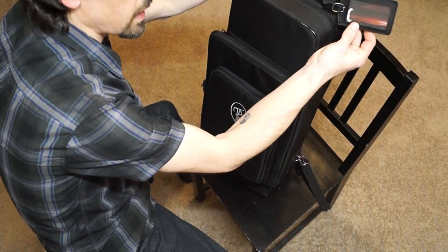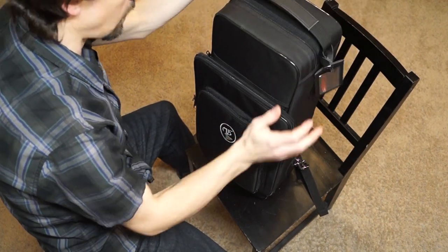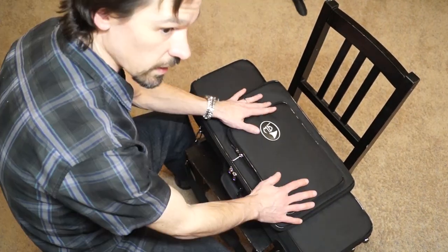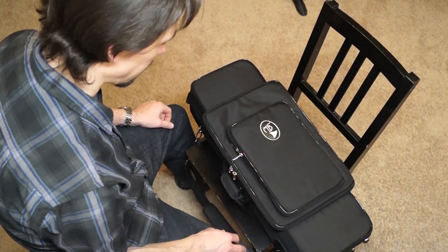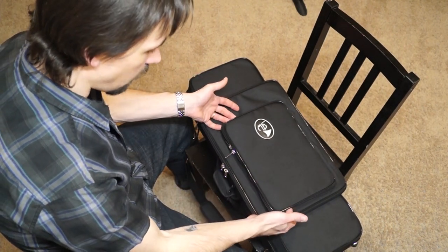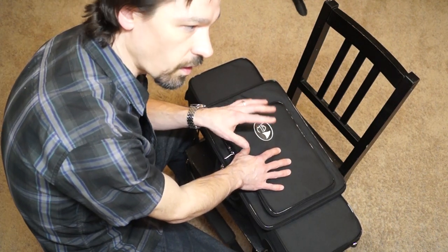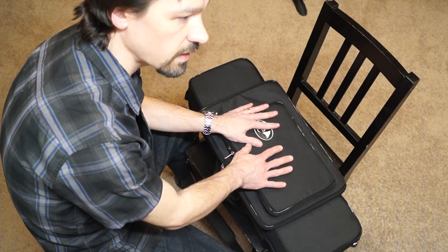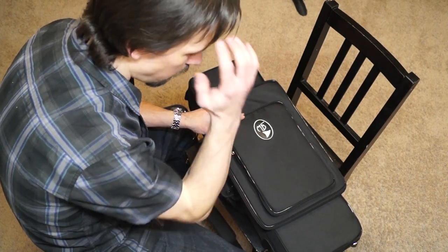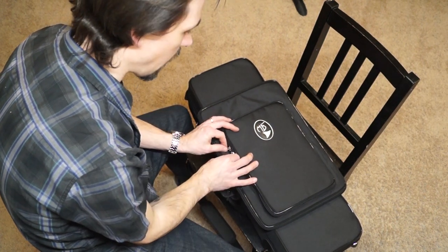It did come with a luggage tag, though I swapped it for one I like better. There's also a top handle. Now let's check out the actual storage features starting on the outside. This pocket on the very outside is for bocal storage. A lot of people complained about the other Marcus Bona case not having external bocal storage, which has become popular in recent years. So Bona stepped up and included a pocket on the outside.